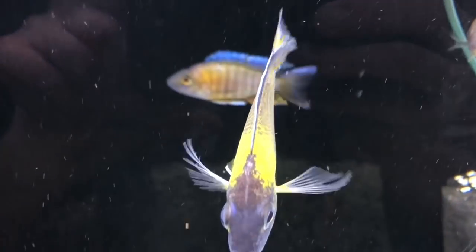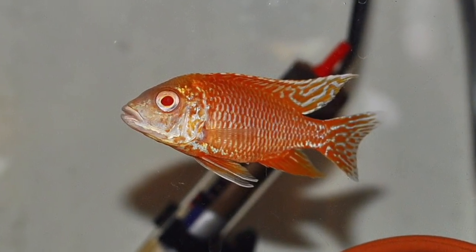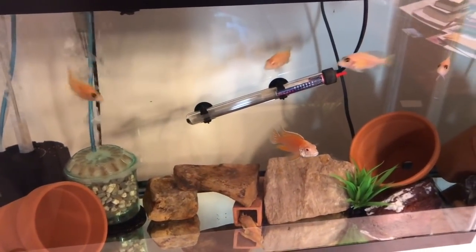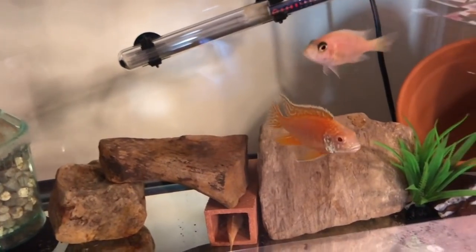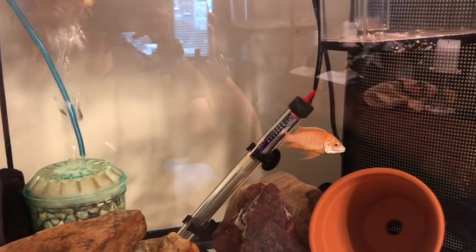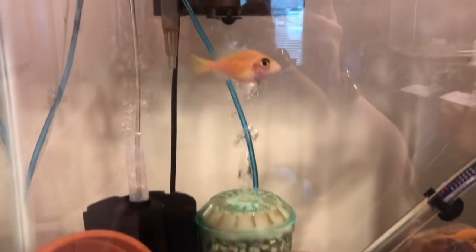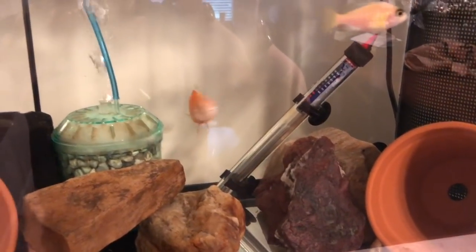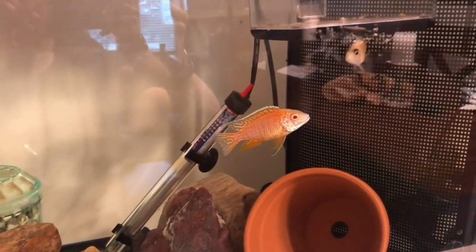The first one we're going to look at is Adam's young albino dragon blood group. The main male for his size is looking stunning - Adam says he's about three inches right now. The group's in a 29 gallon tank filtered by a box filter, a standard four and a half inch sponge filter, and an AquaClear 30. The heater is an AquaTop, and the male is looking pretty nice with females in there at a ratio of one to three or one to four. As you can see, there's already some fry on the way from this young albino dragon blood group.